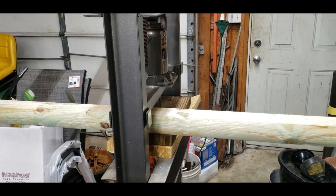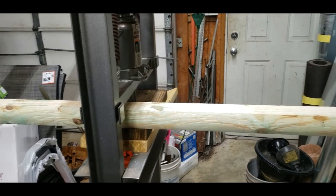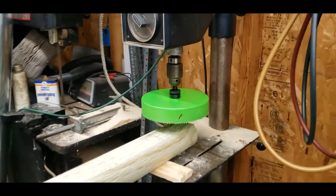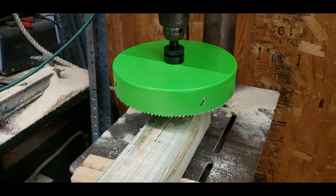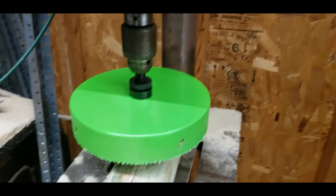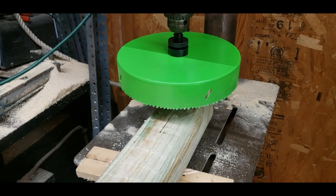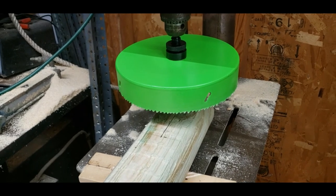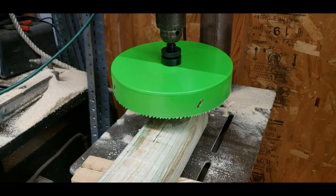I put a couple of 2x6s there to give me a nice level cut. When I cut down through there, I'll also have to flip the board over and cut the remaining way on the other side, because the thickness of this does not allow me to go all the way through. Then I'll do the same thing on the other end, and I'll have the right length board for the bottom and the top railing.